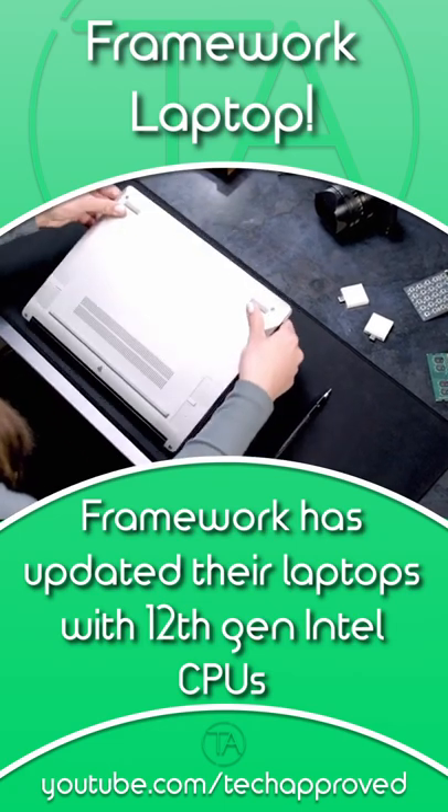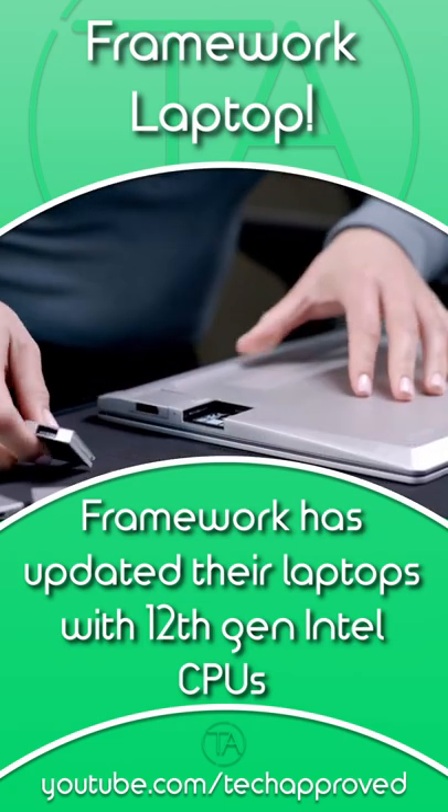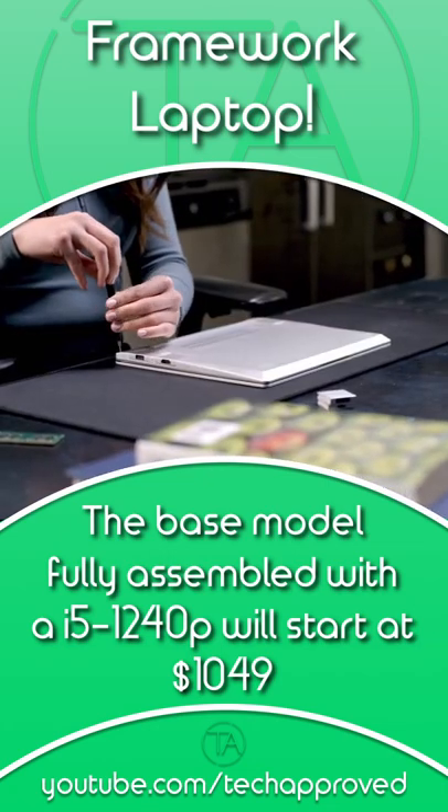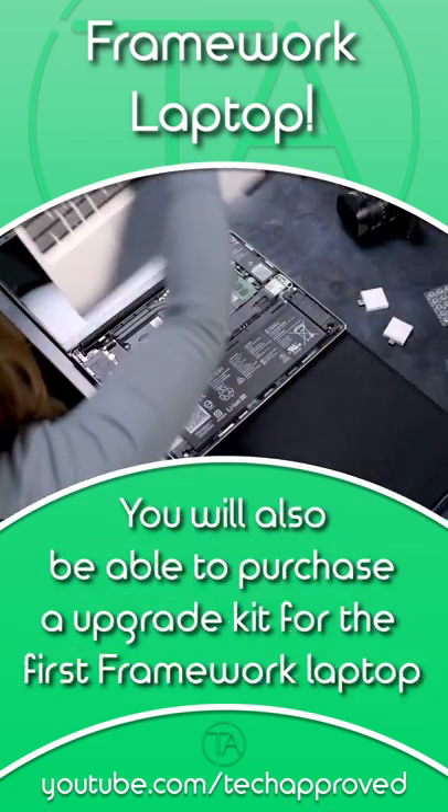Hey guys, welcome to TechBrew. Framework has updated their laptops with the all-new 12th gen Intel CPUs. The base model, fully assembled with the i5-1240p, is going to start at $1049.